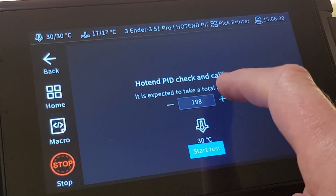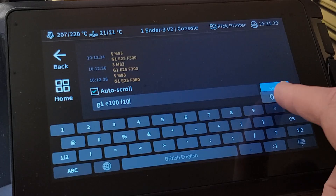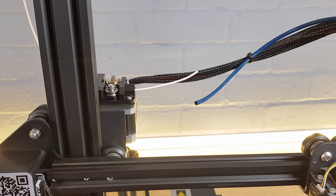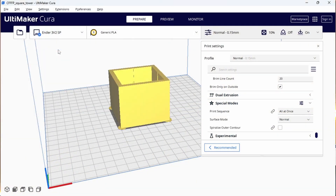To tune Pressure Advance we're going to print a specific model, measure the results, and then adjust the setting accordingly. Before trying to do this Pressure Advance test, make sure that you've tuned your PID settings and set your printer's rotational distance or E-steps. If you haven't done either of these, find the corresponding video in the description below and do this first — they don't take very long and you'll be back here ready to tune Pressure Advance within about half an hour. Assuming you've tuned these two variables already, download the Square Tower STL in the description below and import this model into your slicer.